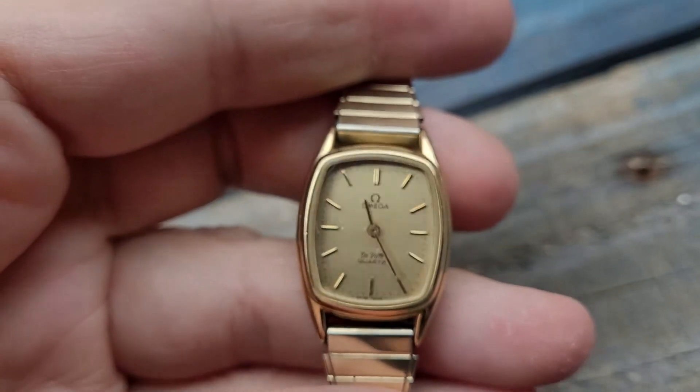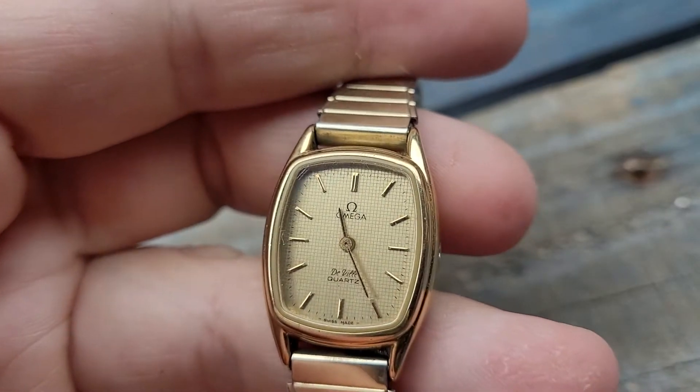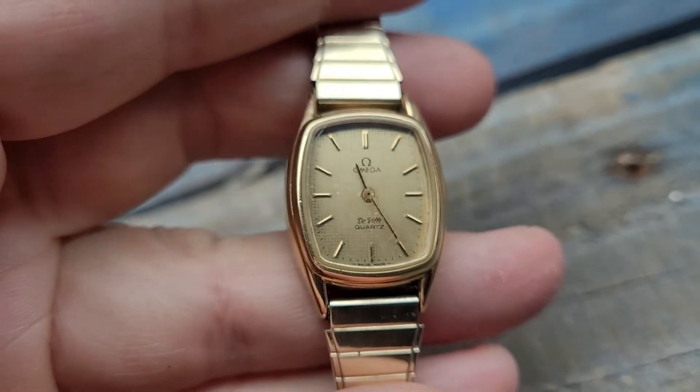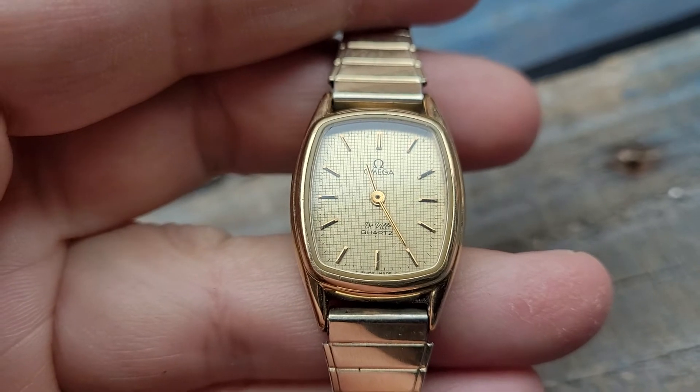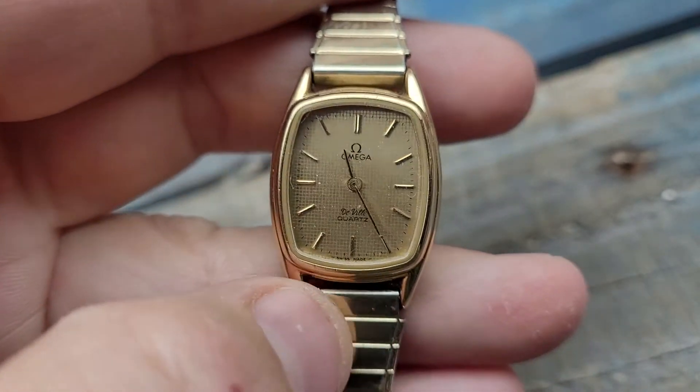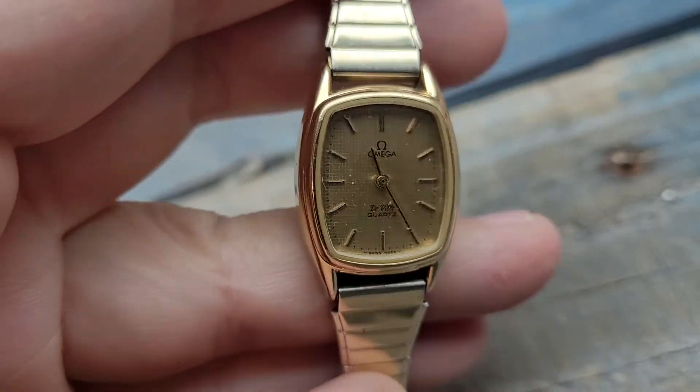Right now it is 11:20 on the button here in sunny Tucson, Arizona. I set this watch about a week and a half or so ago and as you can see it keeps perfect time, as it should.